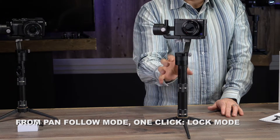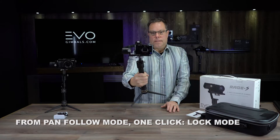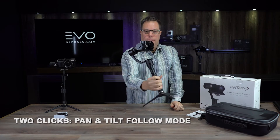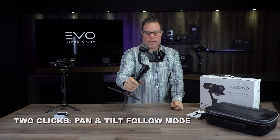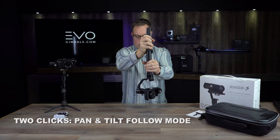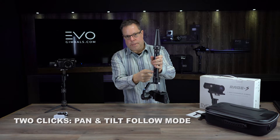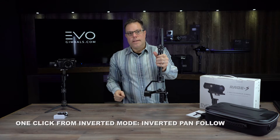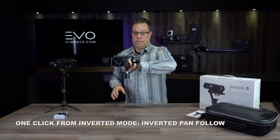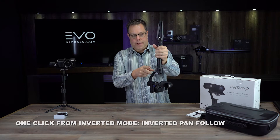If I go back into the pan follow mode you can see that I don't have that left-right pan function anymore. From mode two if I click the button twice you can see it's now moving this way and I can go inverted. From the inverted mode I can click the mode button one time and it puts me back into pan follow mode only inverted, so it's going to stay that way as long as I've got it in that mode.